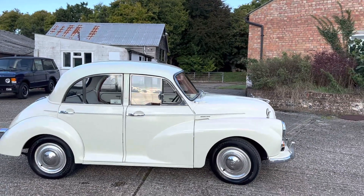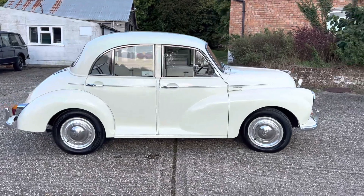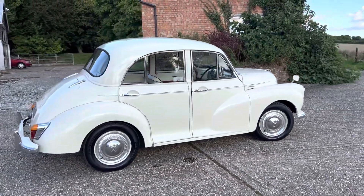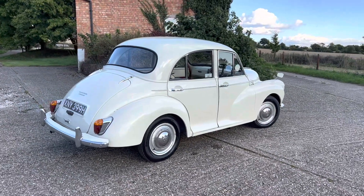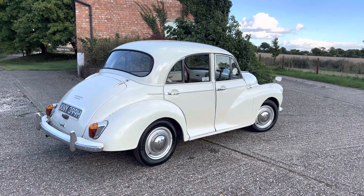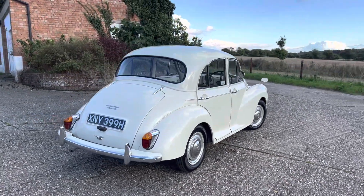We have this car in stock. We are able to deliver it anywhere in the UK at a sensible price — we just need your postcode to do so. We can also part exchange your existing classic or modern car, and even a light commercial. We've been known to take in the odd motorcycle too.